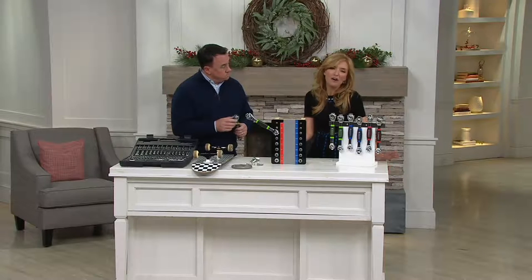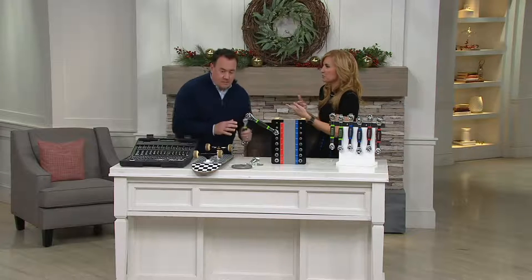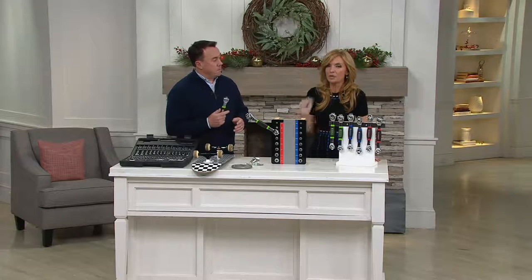Two years later and he still says, 'Jen, I love that socket wrench that you got me.' Those are the best gifts, right? The ones that years down the road they're still saying they really, really love. And now, as a first-time homeowner myself, I appreciate this absolutely.